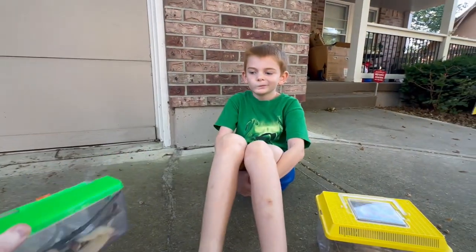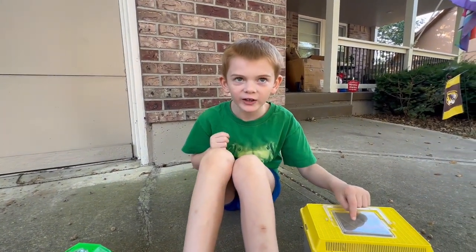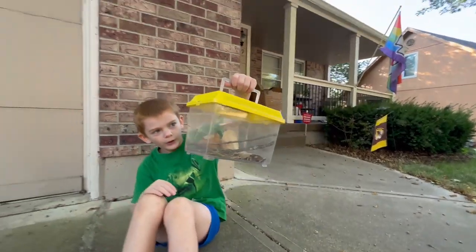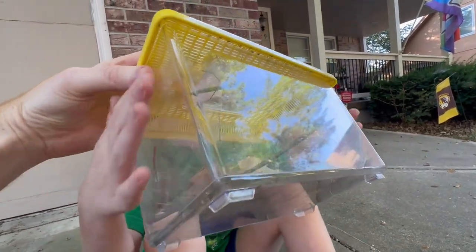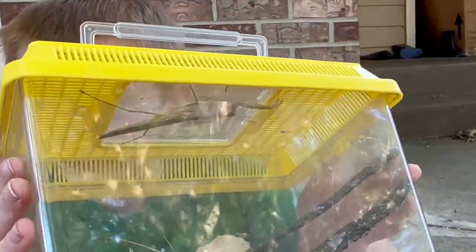Why would the future not look so bright for the Carolina praying mantis? A couple things: habitat loss, but also — what is inside this container? A Chinese praying mantis. It is huge. Look how big of a difference there is between the Chinese and the Carolina — the Chinese would eat the Carolina praying mantis, and that's what's happening.